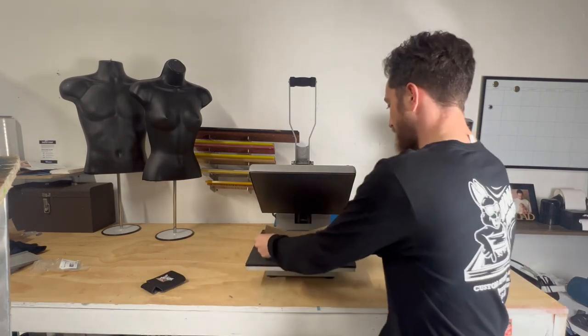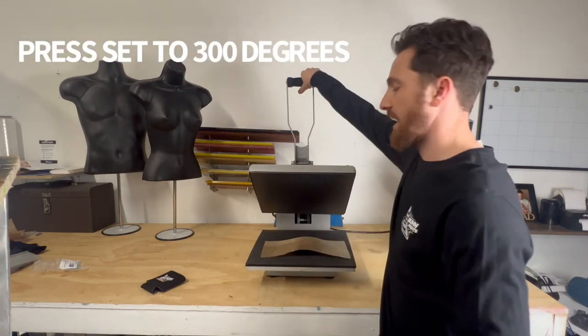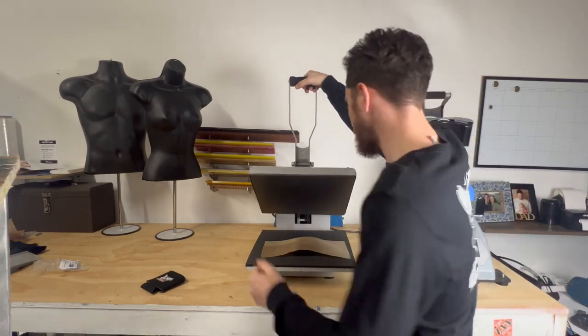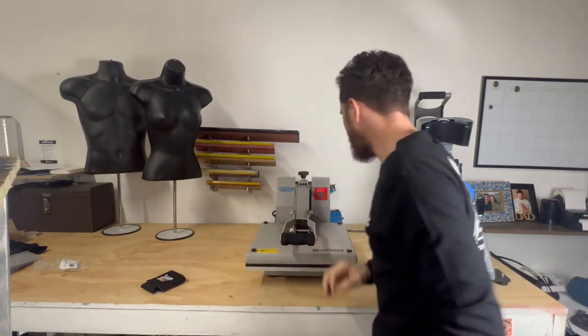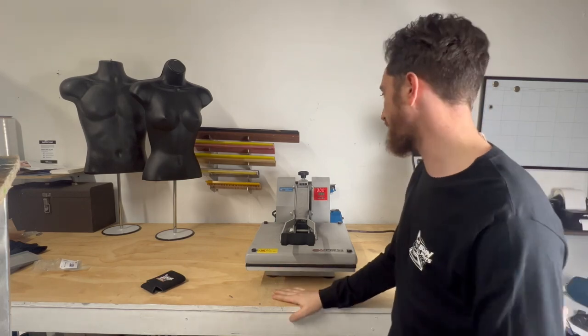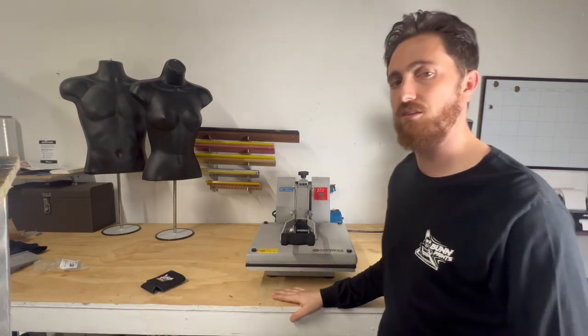When I press it I just use my little teflon sheet and I have about medium pressure — not too firm, because you don't want to really smush it too much with these. Push it down and I do this for 10 seconds. You could probably do it a little bit less, but I like to just do it at 10 to make sure that it's really in there.